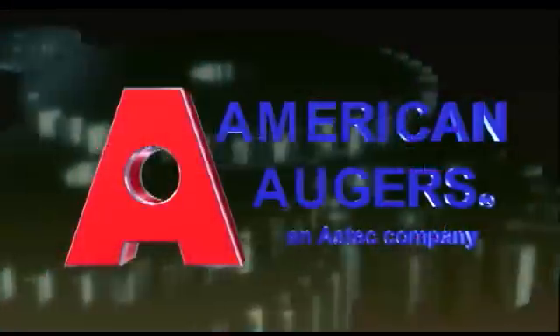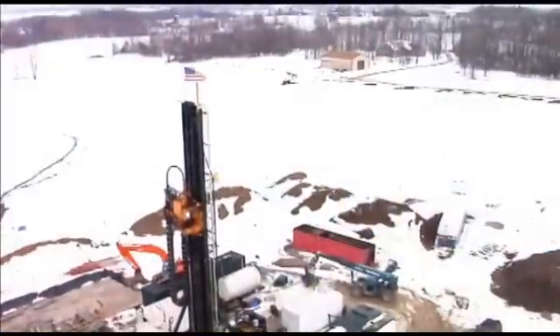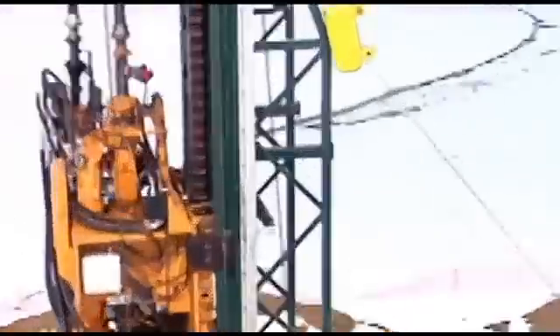American Directional Drill by American Augers — drilling the world with success. American Directional Drill is taking oil and gas drilling to a whole new level.